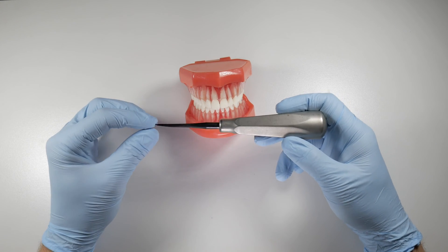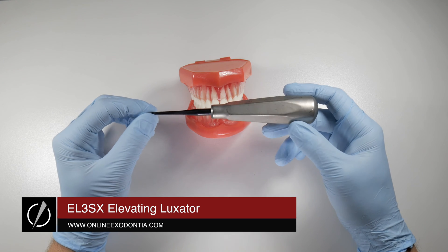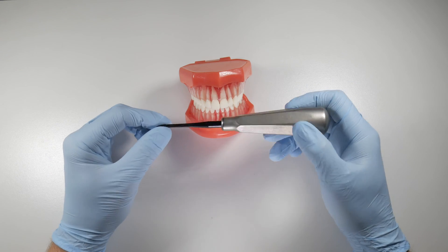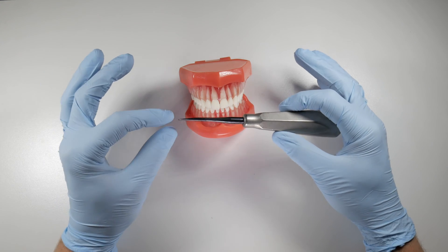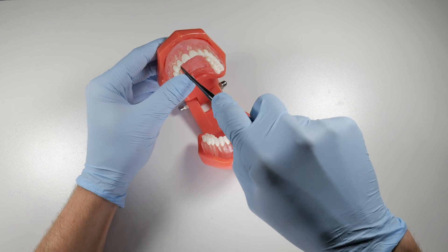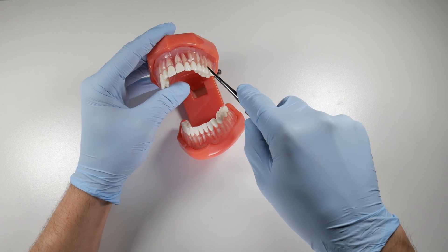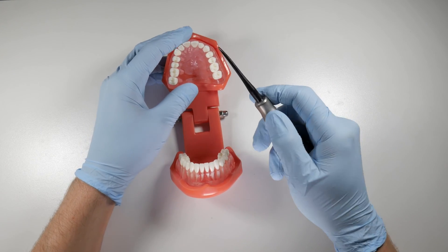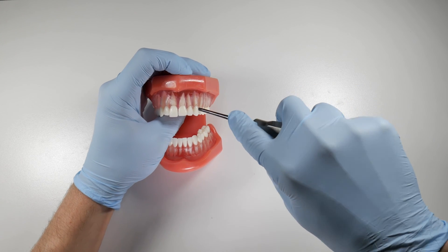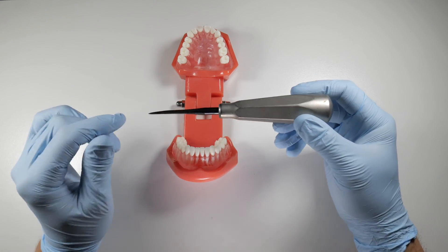In my hand is a luxating elevator. This may be a new concept to some of you, but something you should definitely look into and consider trying. It's a hybrid instrument — it can be used like a luxator and also as an elevator. Luxators are thinner-edged instruments that can be forced apically down the long axis of a tooth to help free it from the PDL and displace it from the socket. It can be used in all areas of the mouth working vertically alongside the tooth, as well as on the mesial or distal aspects. It's a two-in-one instrument.